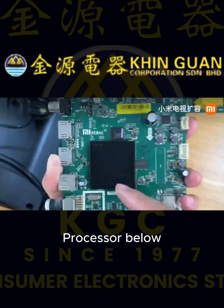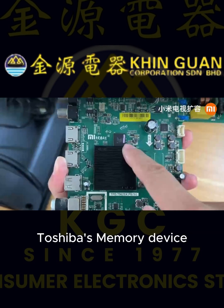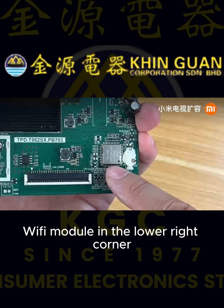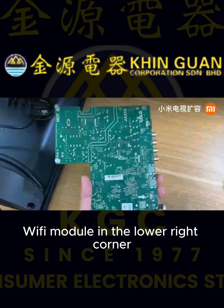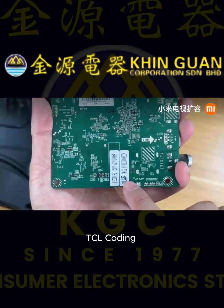The processor is below, with a 30-chip Micron cache on it. Toshiba's memory device is also present. The Wi-Fi module is in the lower right corner. This is a 32-inch 55-watt rear panel with TCL coding.